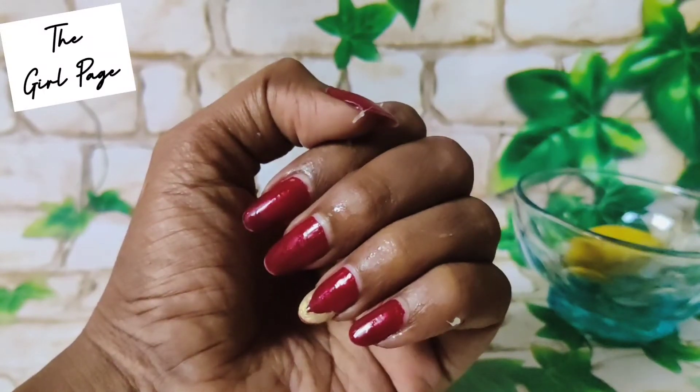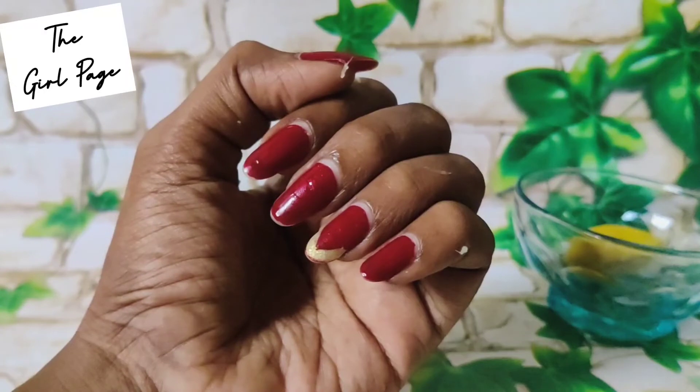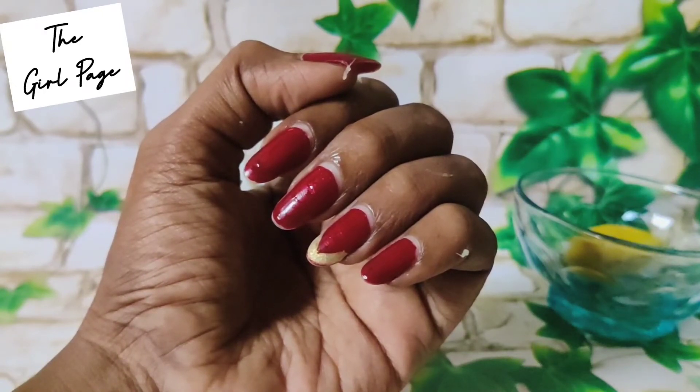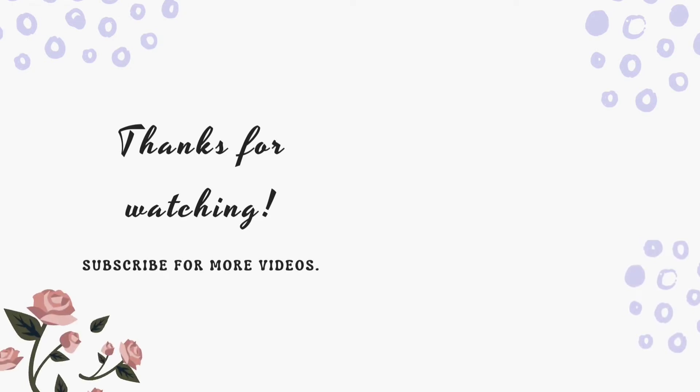So let's try this remedy. This video will be useful for you. Thank you for watching. If you enjoyed this video, please subscribe to our channel and share this video with your friends. Thank you.